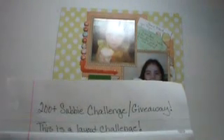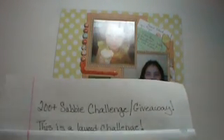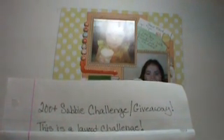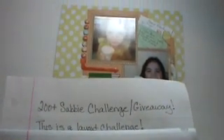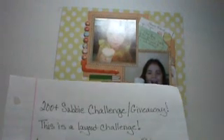This is a layout challenge, and the reason it's a layout challenge — part of it is I love layouts. But the other part was I would never have started doing YouTube videos if it hadn't been for layout challenges. I did them for a good while before I started uploading them. So I wanted to make it a layout challenge since they're the reason I'm on YouTube.